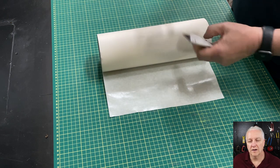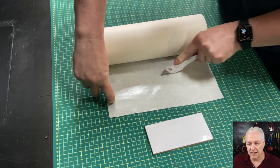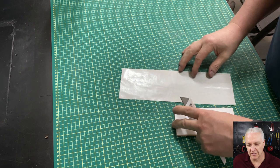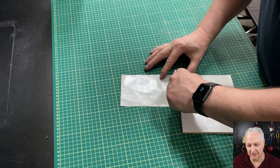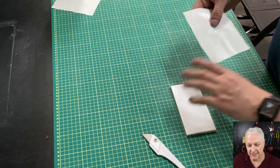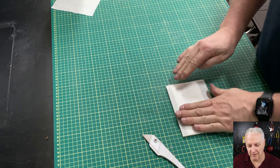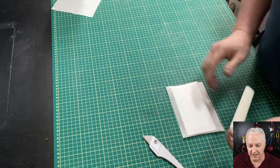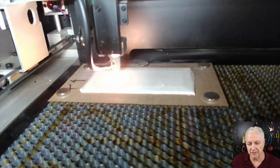I'll export this as a PDF file and drop it into my laser software. I have my piece of tile — I'm cutting a piece of masking off the roll and putting it on top of the tile, cut roughly to size. I can get two layers of masking out of this one slice. Lay down the masking — you don't have to be very precise, but you do have to make sure you cover anywhere there could be overspray with the paint. Then I use my bone folder to smooth it down.